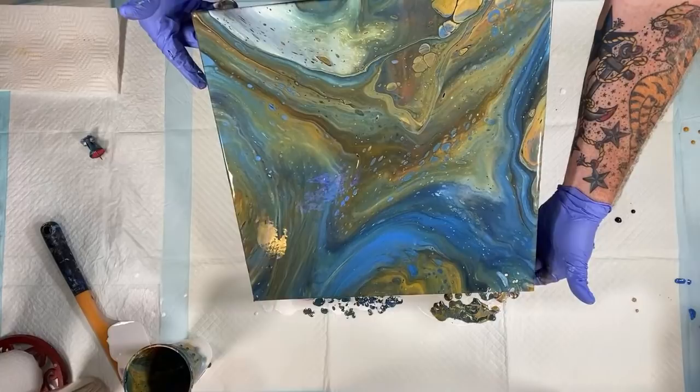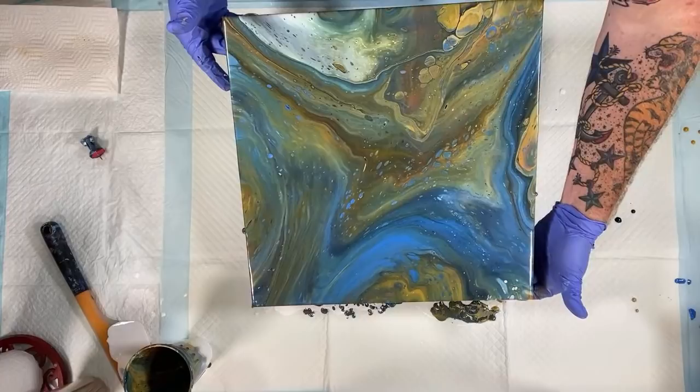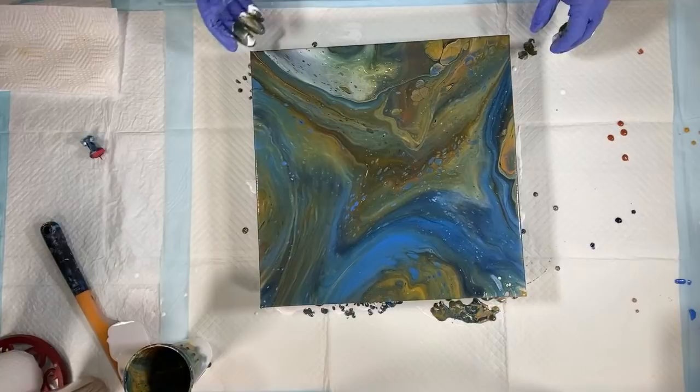Is that the right word? Yes — topography. From above. It looks like a scene looking down onto sandbanks and water and shenanigans. I love it. This is great.